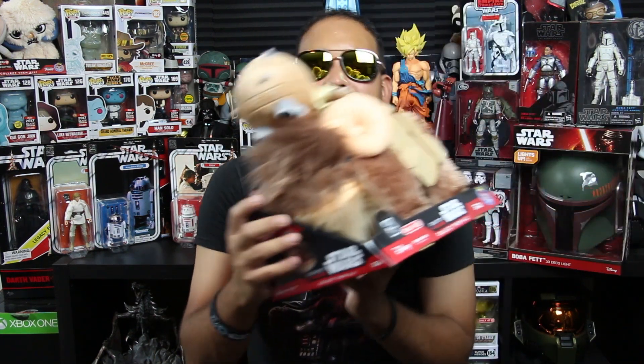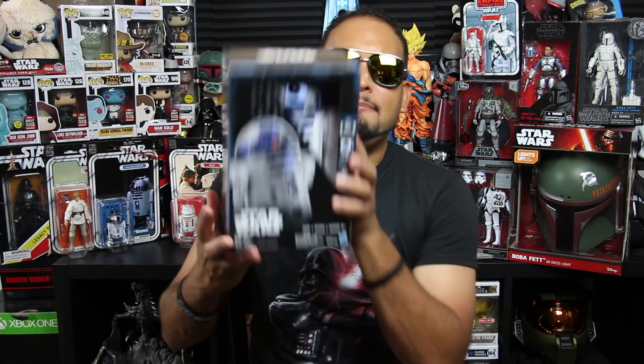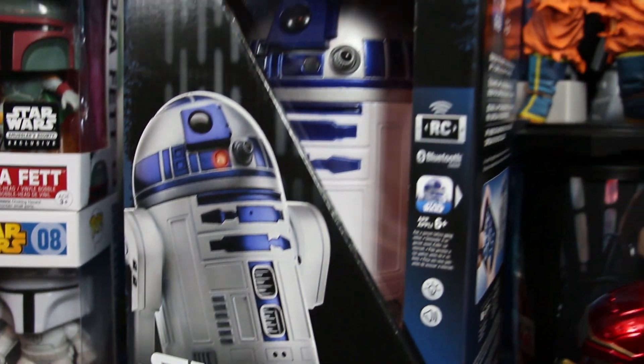I also purchased this nice little Funko plush with a Tuscan Raider on the Wampa — that was pretty cool, it was pretty cute. It's so cute and colorful. And I managed to get the R2-D2, the one you control with your phone app — that was pretty cool, it also lights up, makes sounds and everything.